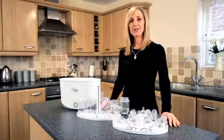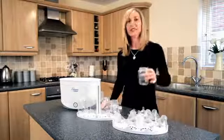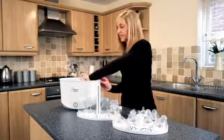Now we've got our clean bottles, we're going to load the steriliser. Firstly, take 80ml of water. This can be measured using the bottle as it's clearly marked. Pour it into the bottom of the steriliser.